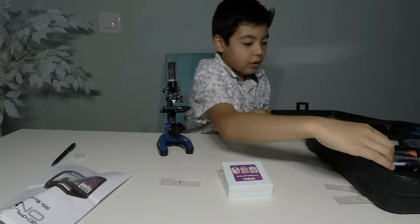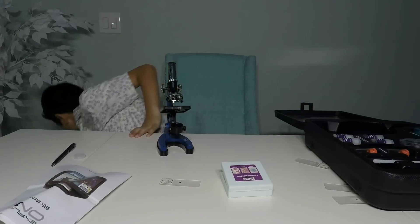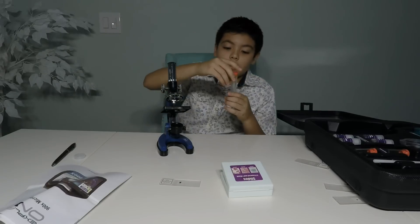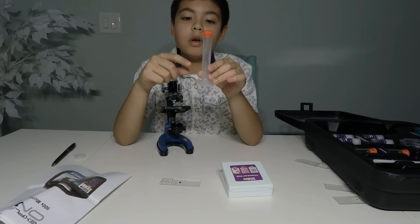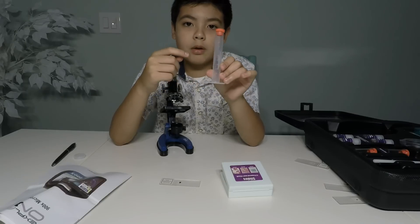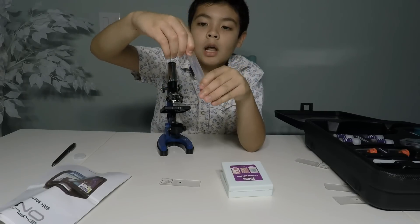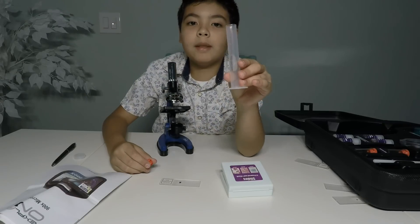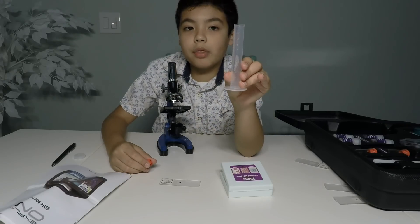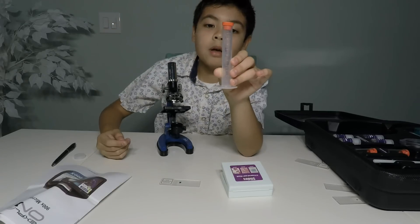It comes with a graduated cylinder. Sometimes you put your little liquid in here and you measure it up — that's actually in milliliters. You can take the top off, put in something like medicine, close it up like a liquid, and measure it up.